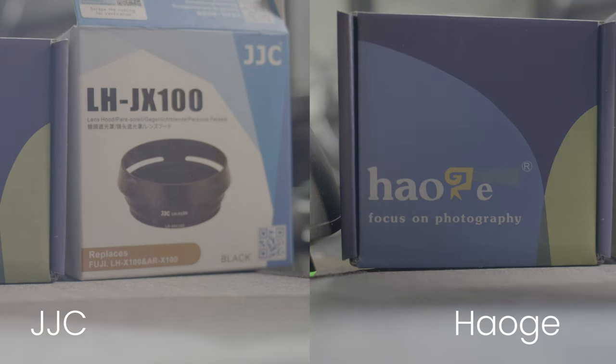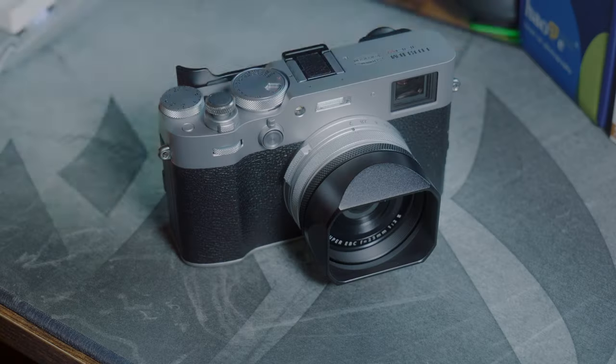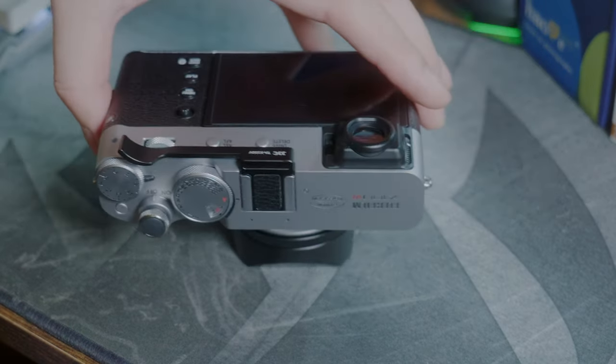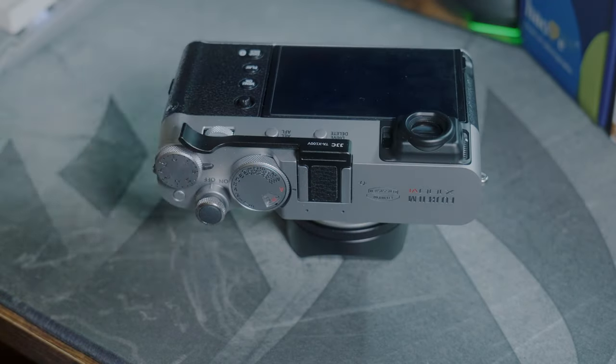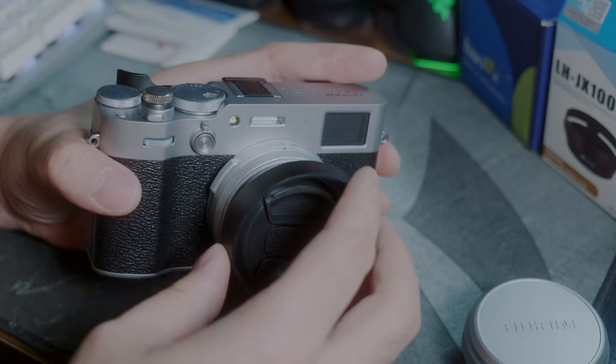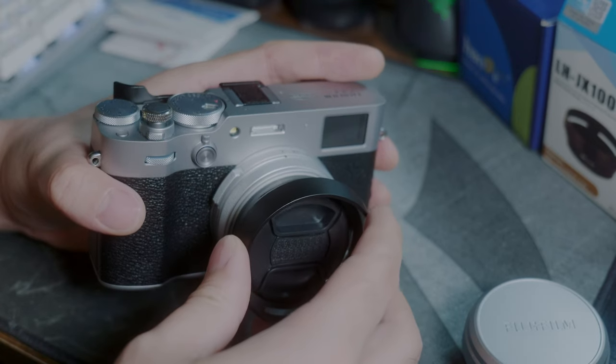Are you able to spot any difference? I know I can't. I agree that the lens hood on the X106 is more for aesthetics than anything else.